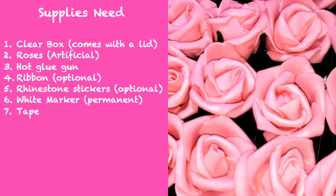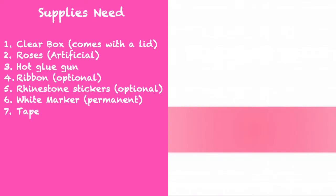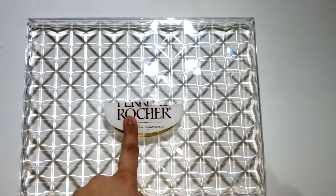To make this next DIY project, you're going to need a clear box with a lid, some artificial roses in colors of your choice, a hot glue gun, ribbon, rhinestone stickers, a white permanent marker, and some tape.